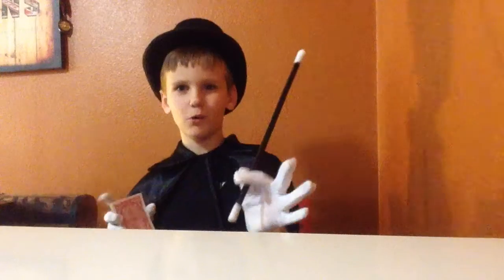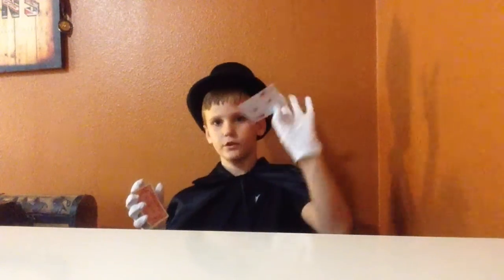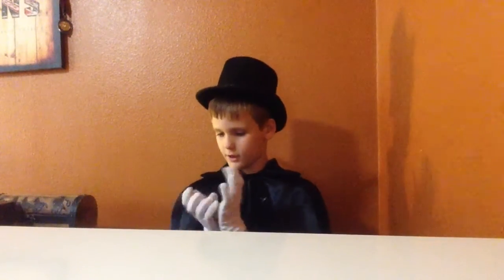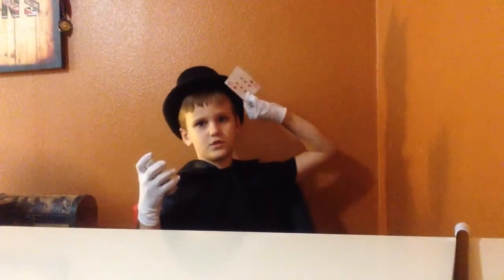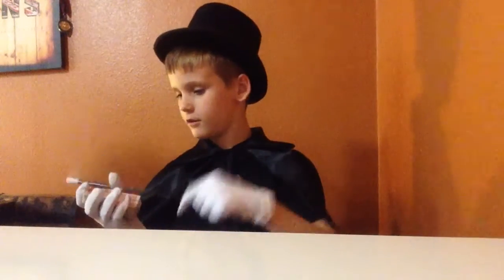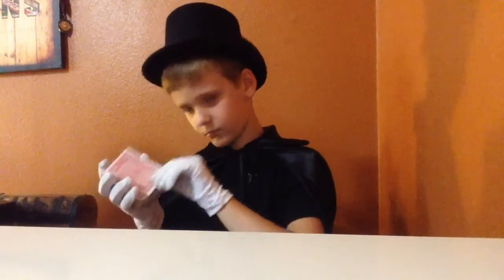Welcome to Homemade Magic, where we show you magic tricks and teach you how to do them. For this first trick, I will show you how to change cards. I take the deck and a wand — you don't really need one, but I'm going to use it. So it's a two of diamonds, I tap it, and it becomes a six of diamonds, then I tap it again and it's back to the two.